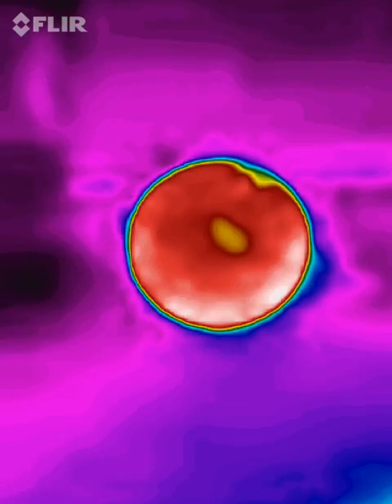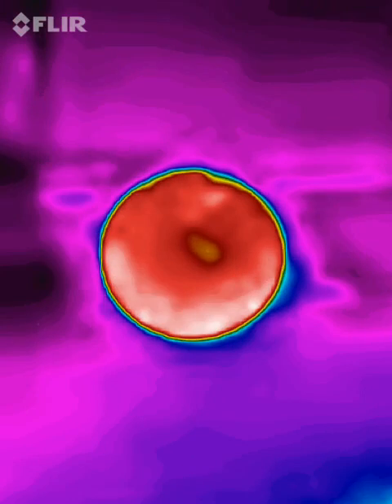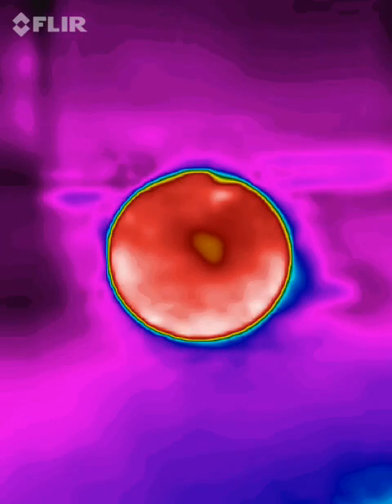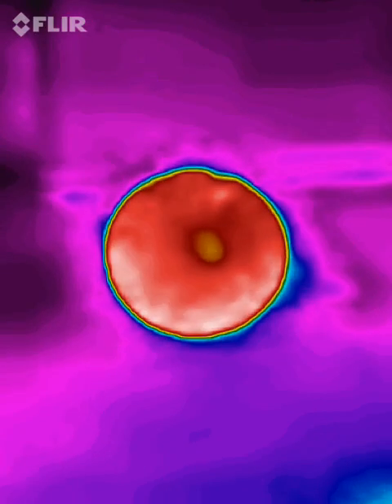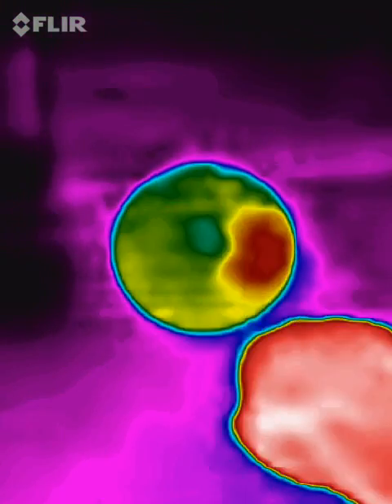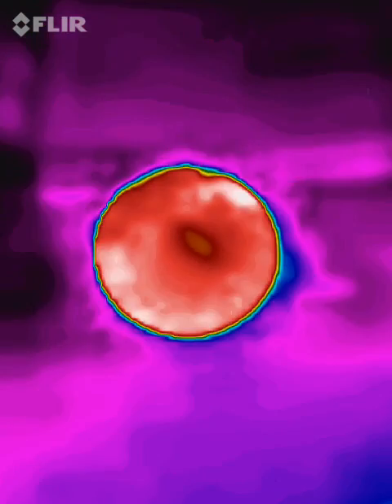And no one has ever seen this before, and I know there's certainly not another video like it on YouTube. You saw it here first, folks. You're actually seeing the effect of thermal reflectivity in differentiation between centrifugal divergence and centripetal convergence. Thanks for watching. Bye.